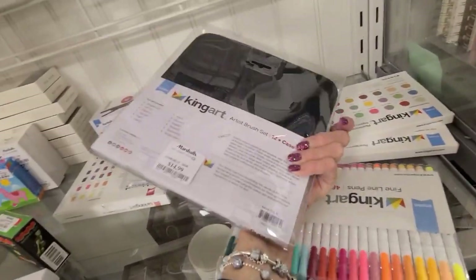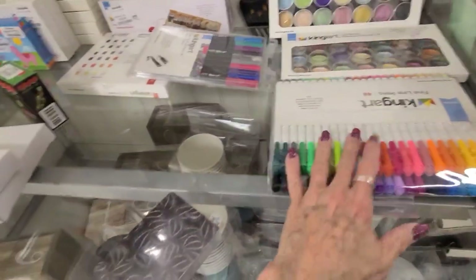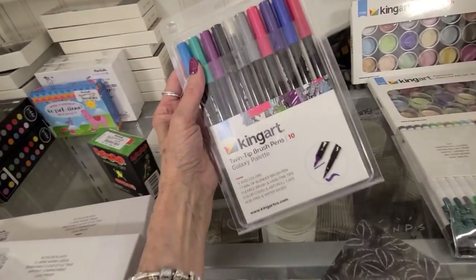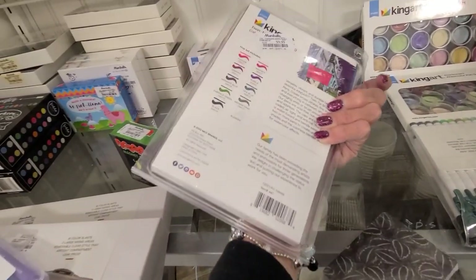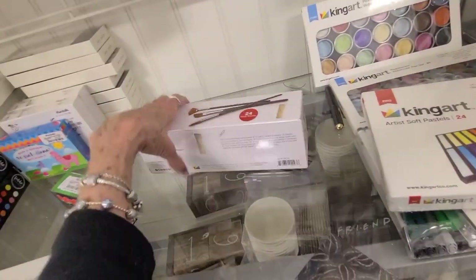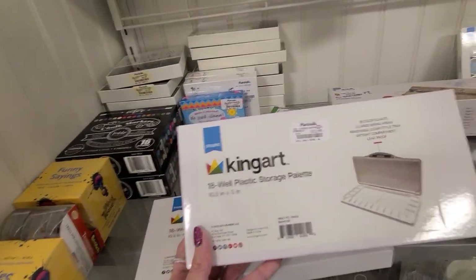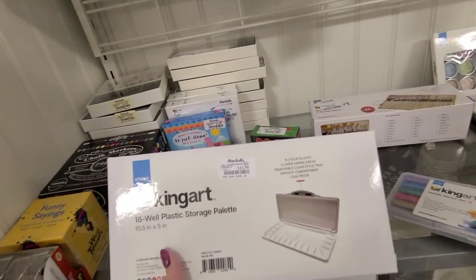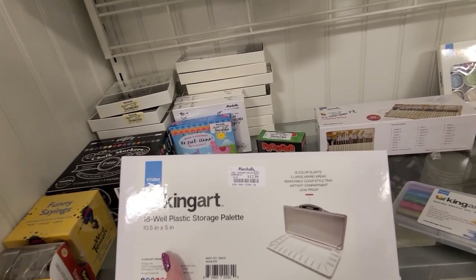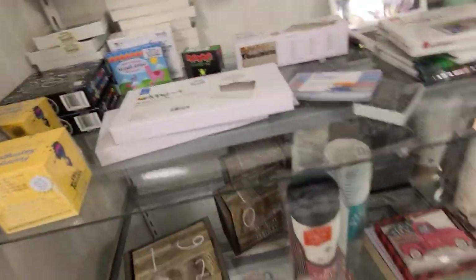Artist brush set - this is fifteen dollars. There's more of the watercolors, the fine line markers, the deck of cards. I'm really interested in some more Tombow and pastels - I've got a lot of these larger sets - this is ten dollars. Those soft pastels thirteen, and a brush set here for twenty. What is this? Eighteen-color slants, large mixing area, removable clear style tray, airtight compartment and leak proof - that must be for watercolors - thirteen dollars. I'm not there yet either.